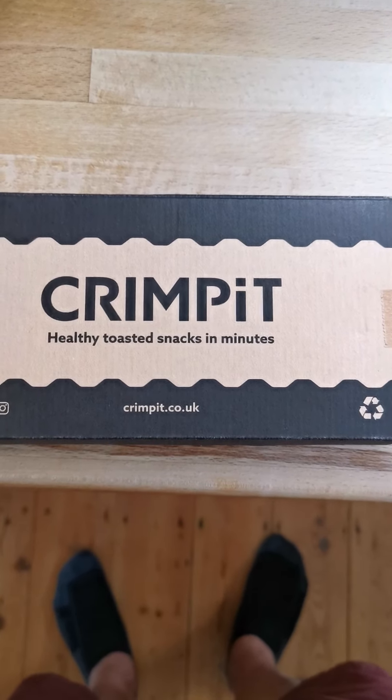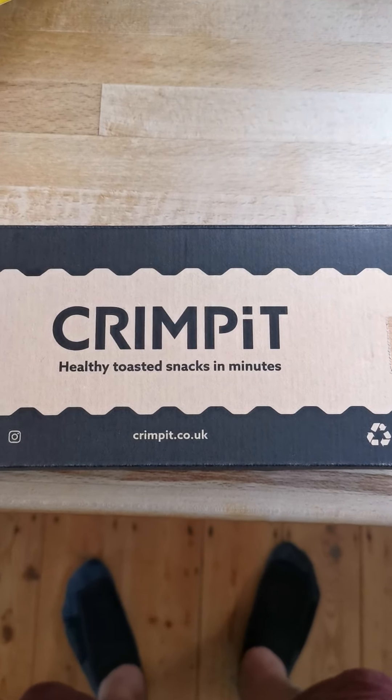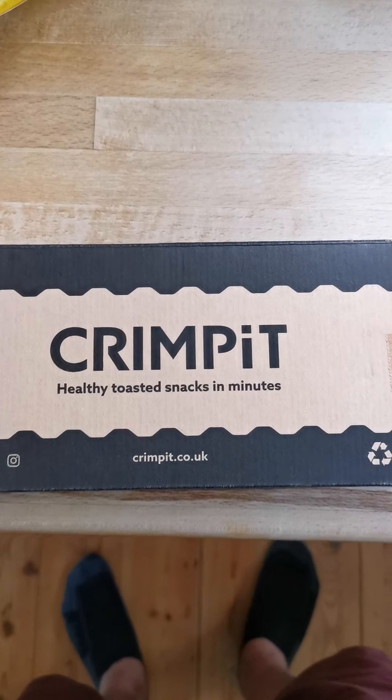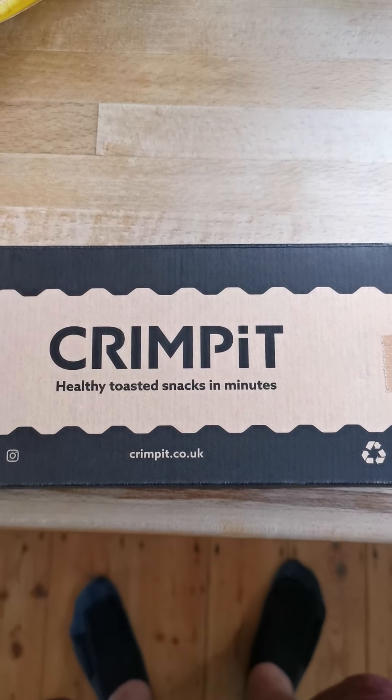Basically, a portable sandwich squasher, I suppose you can think. So you crimp these sandwiches and put them in a toaster, fry them or whatever. So this is the unboxing bit, which will probably go horribly wrong.